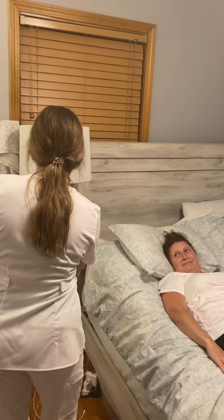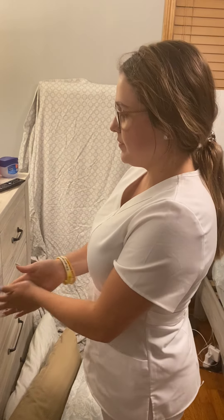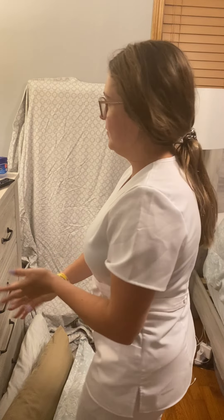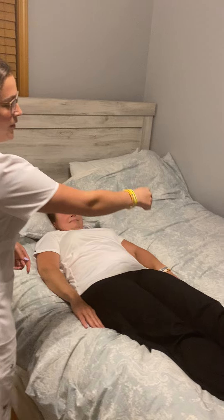I'm going to place your call light over here. I'm going to wash my hands really fast. Dry them. Now I'm going to make sure the side rail is up.